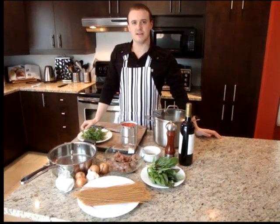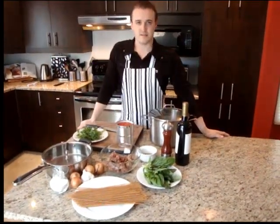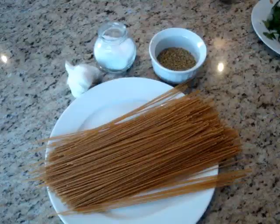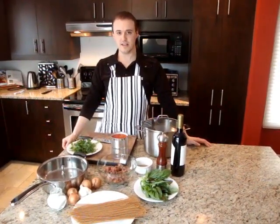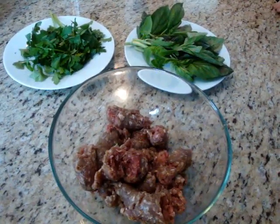Today we're going to be making Bison Sausage Pasta. You can use spaghetti or any type of pasta you like, preferably something that's long and low-sodium. I chose a pasta made with spelt flour that is absolutely sodium-free. We're going to be using a ground bison sausage — you can use any ground meat or sausage you like. Just be sure to ask your butcher for a low-sodium version.